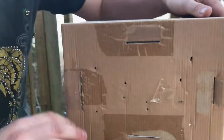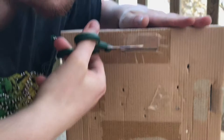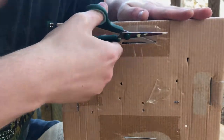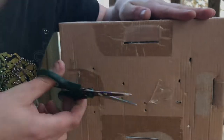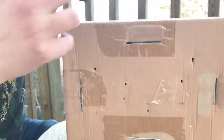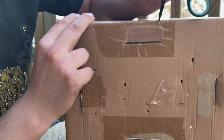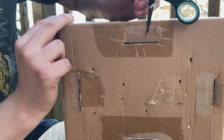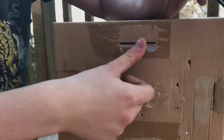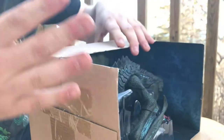Getting back on topic with this figure — it is packaged exceptionally well. One of the things I love about NECA figures is they are packaged really well. I do want to keep this box in fairly good condition, so I'll be a bit careful here.